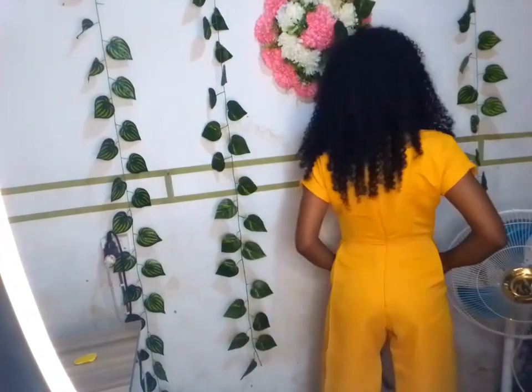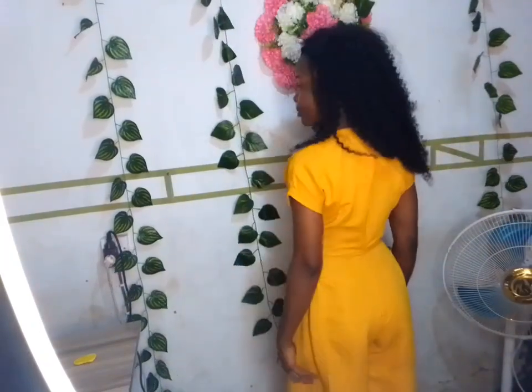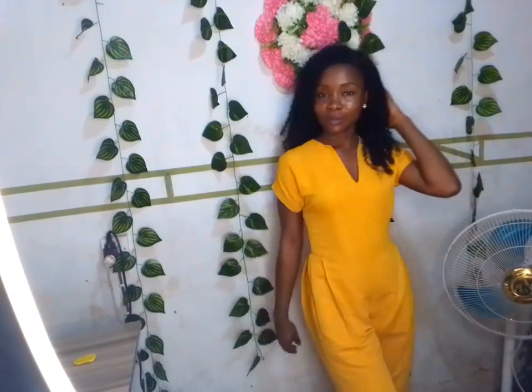Hello everyone, my name is Gift and you're welcome to Gift Fancy Culture. In today's tutorial I want to show you how I achieved this palazzo pleated jumpsuit — the basic steps I used. If this is your first time coming across my channel, please subscribe so you can always get notified whenever I post a new video. To my old subscribers, I really appreciate you. Please don't forget to share, like, and comment.